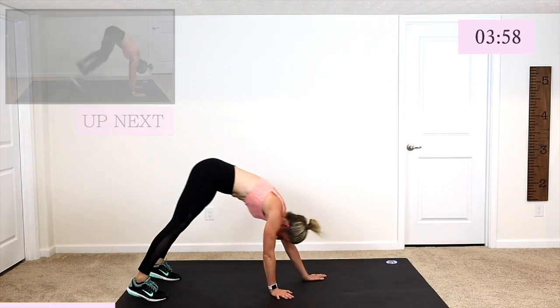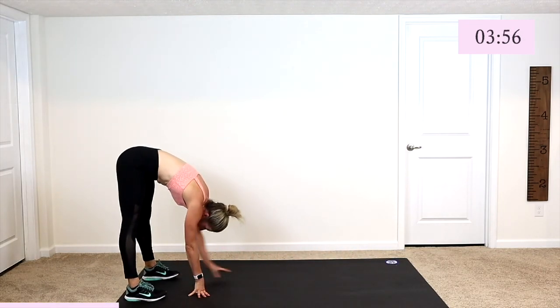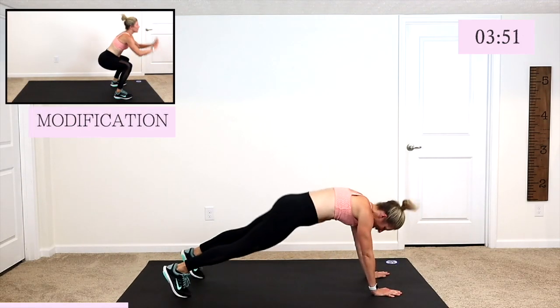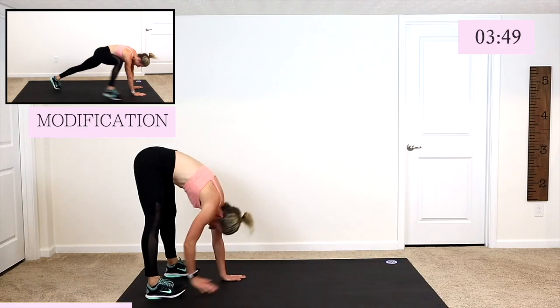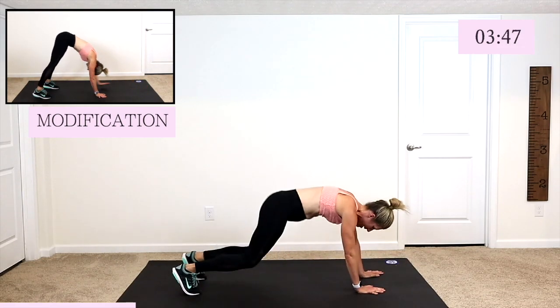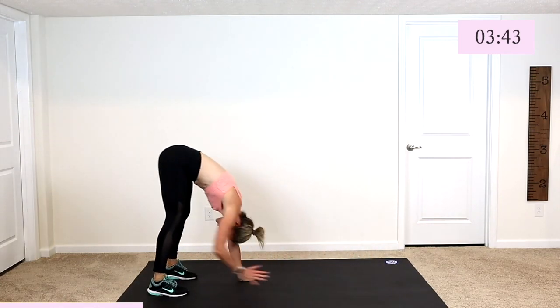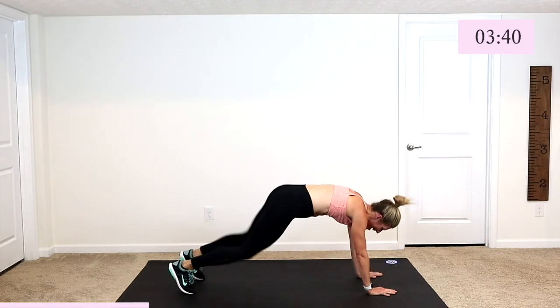Walk those hands back towards those feet — you're in that inchworm. Here we go. Walk it out, jump it in and out. Jump, back, walk it back. Come on, quick walk back. Remember, working hard. Pick up that pace. Can you go faster? Yes, you can — I'll answer for you.